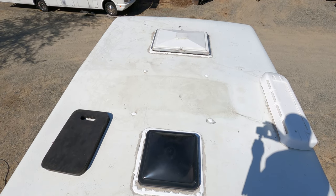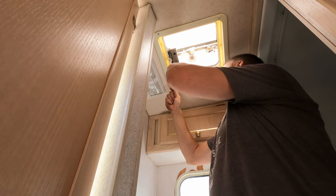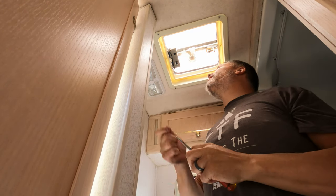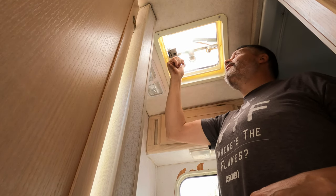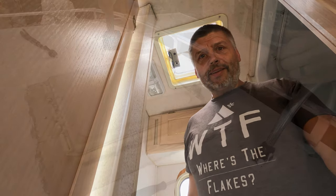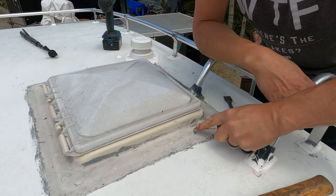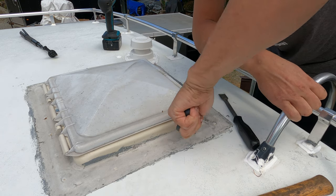We're going to get a proper fan in the bathroom today. We'll take this old one out — I didn't bother resealing the roof at this fan yet because I was going to change it. These little things aren't the best, though it still works and is kind of noisy. I got a new one with a big full-size fan. We'll get this inner trim piece out and then get up on the roof and start scraping off the old sealant to get that fan out of there.